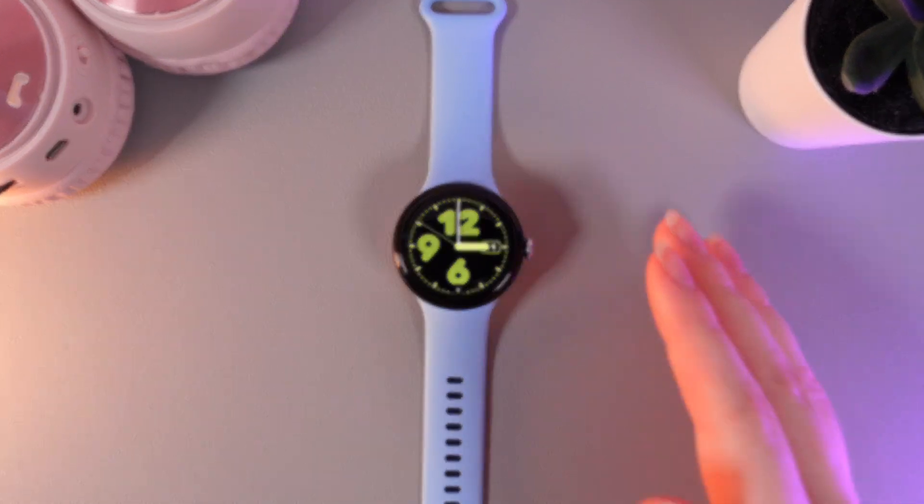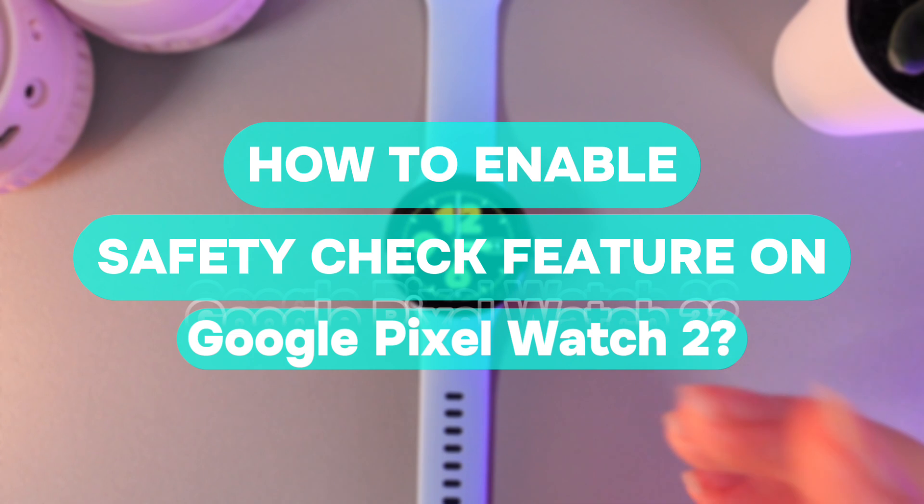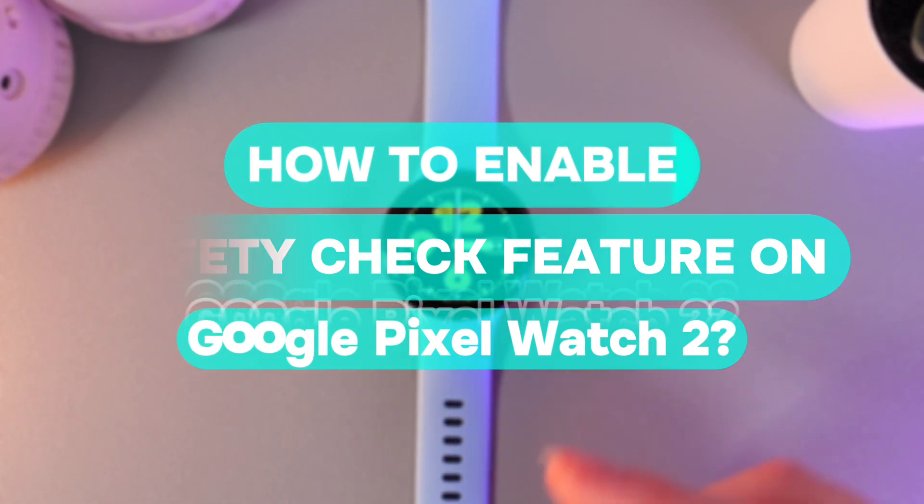Hi there! In today's video I'll show you how to enable the safety check feature and also add emergency contacts on your Google Pixel Watch 2. Let's get started.